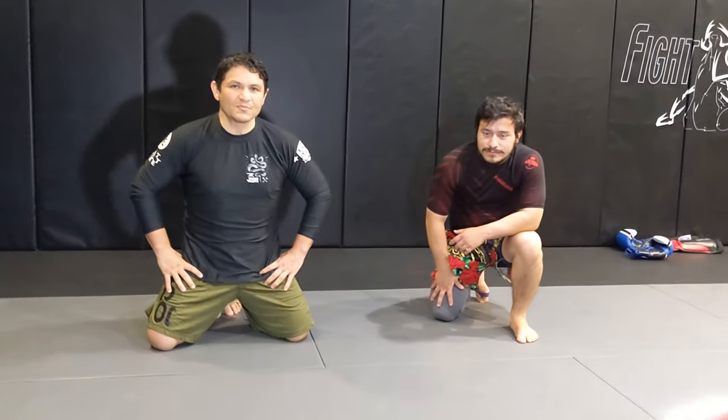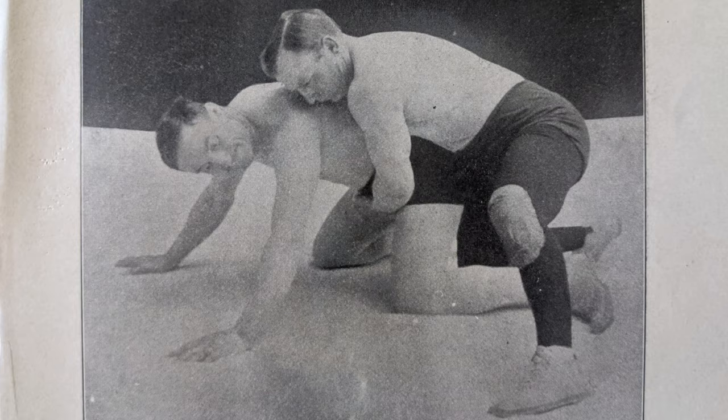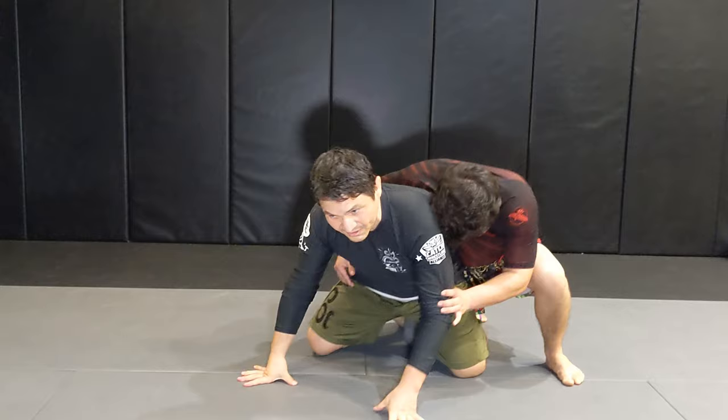A classic Farmer Burns move is a counter when someone is taking you down and they get behind you, but in this case their knees are basically like a classic folk style position — their legs are in between you, and they might be trying to push you forward. His counter is something I really want to show you because it's also taught in Wigan, the home of catch wrestling in England.